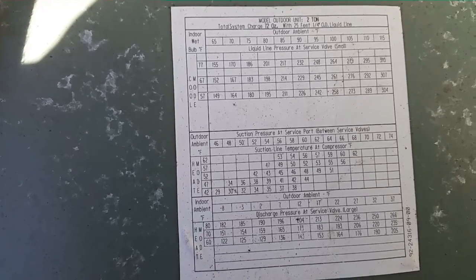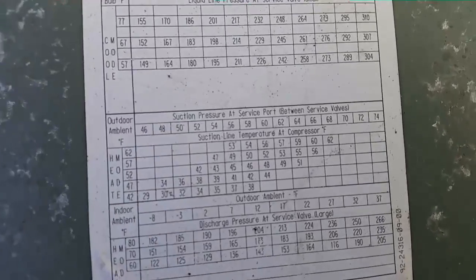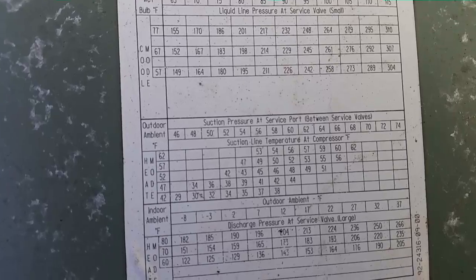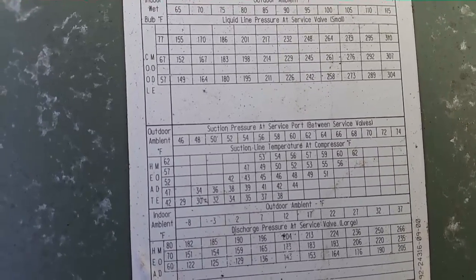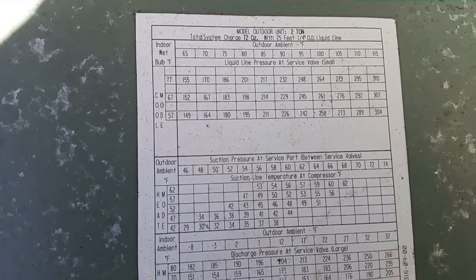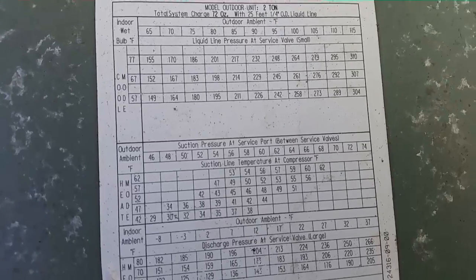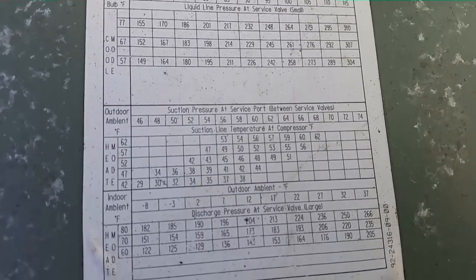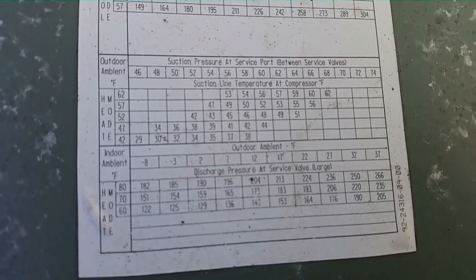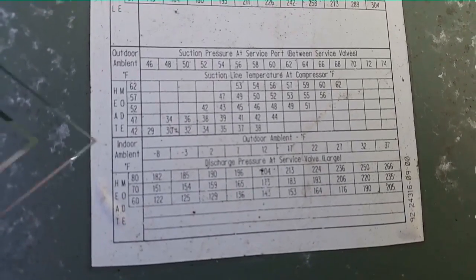At 62 degrees outdoor ambient, at a suction pressure of 60, our return temperature is 56. But our return temperature is in the 70s. So if we assume that every step up on the chart adds four more degrees, at 70 degrees we'd be around 64 — still a little bit lower than where we are now. So we shall see. I'm going to turn it into cooling mode to get a better look at the charging aspect.